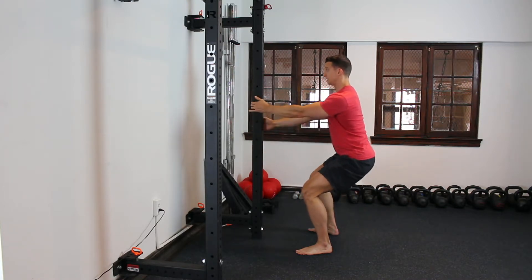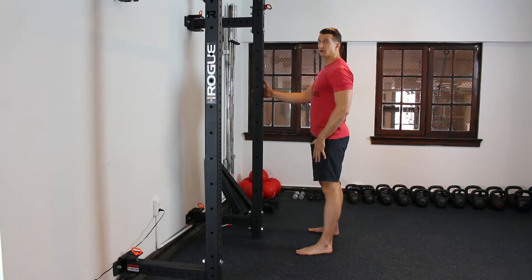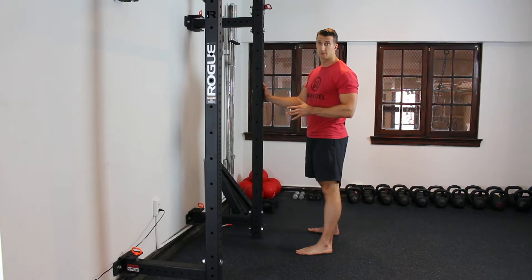Then start to drive back up. Keep that torso nice and vertical. You're going to feel your legs burn — you might even feel your abs. All those are really good things. Take your time with this drill so you can see where it is you need to work.